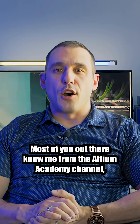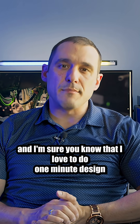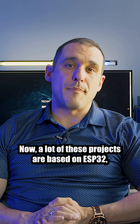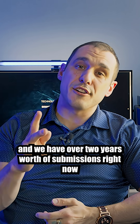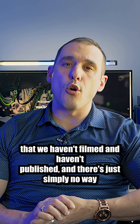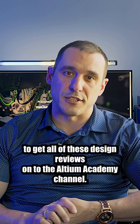Most of you out there know me from the Altium Academy channel, and I'm sure you know that I love to do one-minute design reviews of all the different projects that people send me. Now, a lot of these projects are based on ESP32, and we have over two years worth of submissions right now that we haven't filmed and haven't published, and there's simply no way to get all of these design reviews onto the Altium Academy channel.